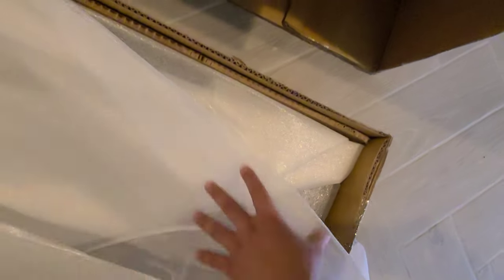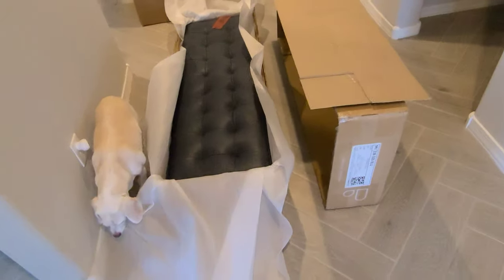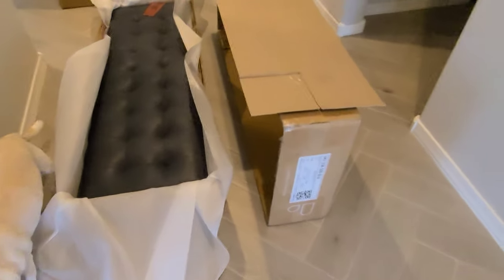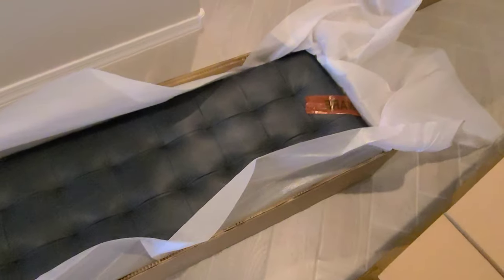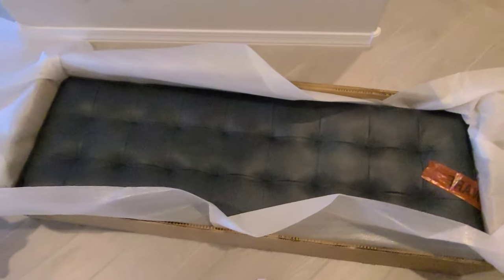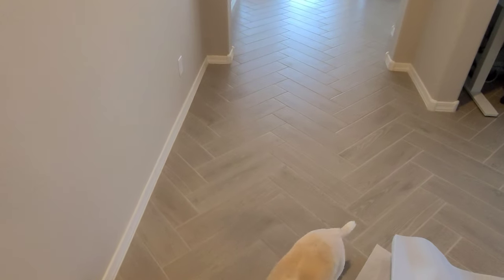It's definitely well packaged. On camera the color might look a little dark, but it's definitely blue in person — a dark navy. It still looks kind of black through the video. I'm going to take this out of the box, get it assembled, put it over there, and see how it looks.